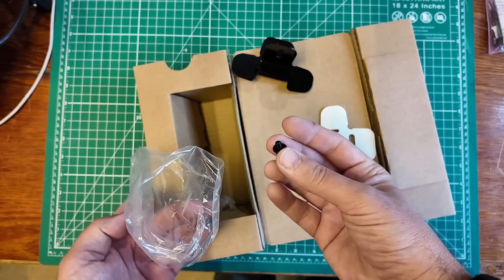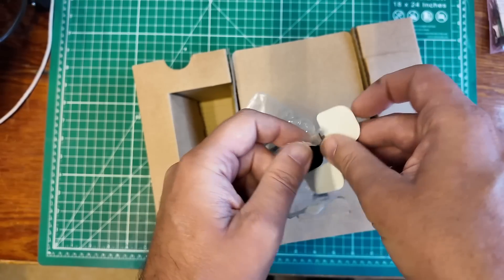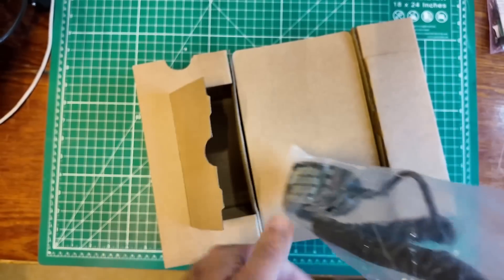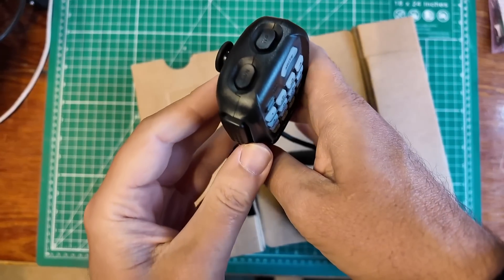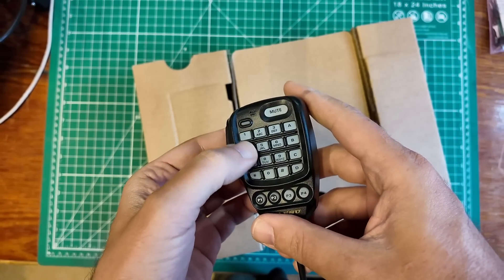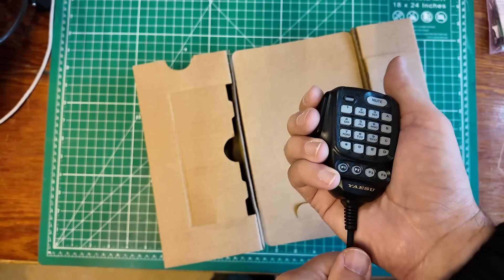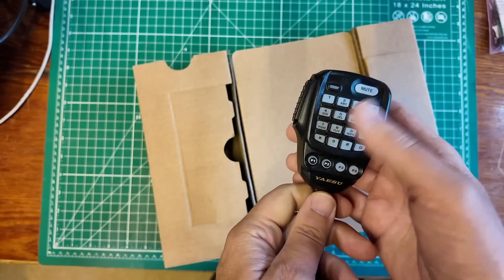You can screw the bracket down to something or stick it down with the included sticker, and there's another screw to attach the head of the radio into the mounting bracket. That's pretty slick — I think it's Kenwood that does this a lot also. The microphone has up-down buttons on top, a built-in mic, push to talk. Feels good for left-handed use, feels okay for right-handed use.